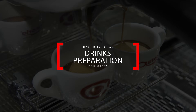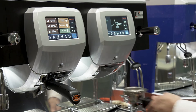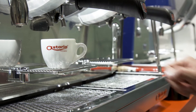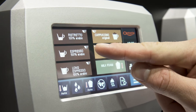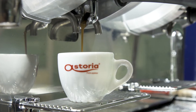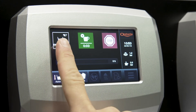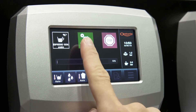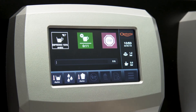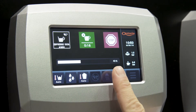Insert the one or two cups filter holder into the group. Only the related drinks will be available. Place one or two cups under the dispensing spouts and select the desired beverage on the touch screen display. The delivery screen shows three icons: the first shows which drink the machine is currently brewing, the second shows the overall delivery time from the moment you touched the drink icon, and by the third you can stop the delivery in advance. The bar shows the progress of the delivery.